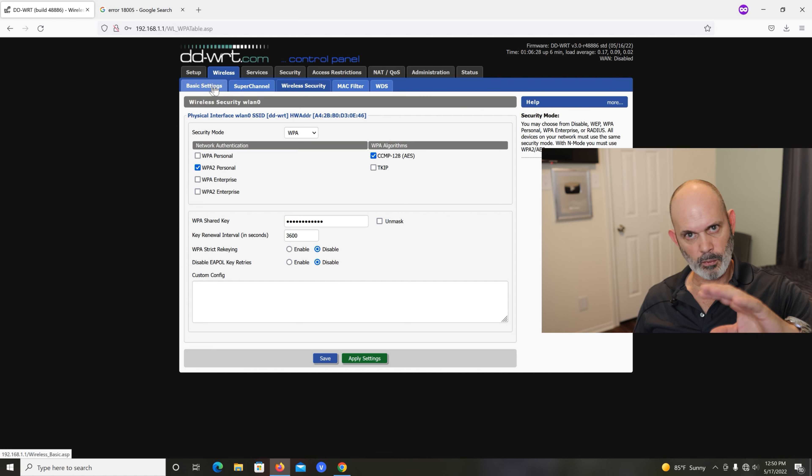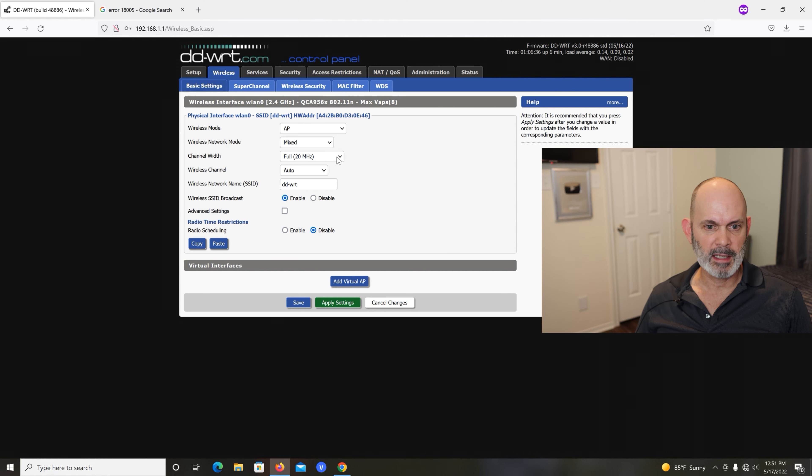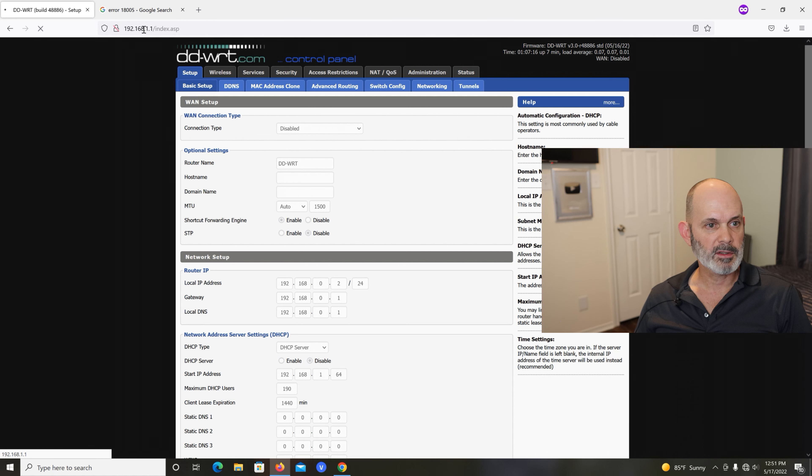Right now your wireless is wide open on that but it's not connected to anything so it doesn't really matter. Over here on the wireless settings, if you want to optimize it these are the defaults — you can go to 40 MHz channel width if you want. Wireless channel set to Auto. You can change the SSID to whatever you want — I'm leaving it as DDWRT. Now when we hit Apply all of this will be applied including the IP address change. Let's do that — Save and Apply.